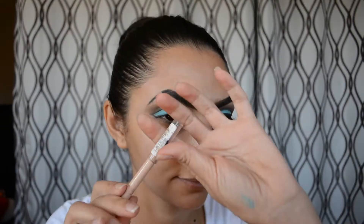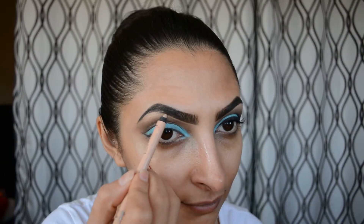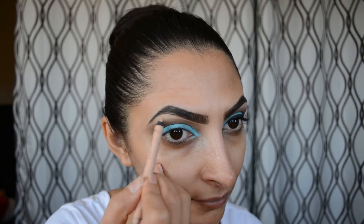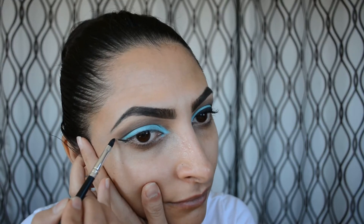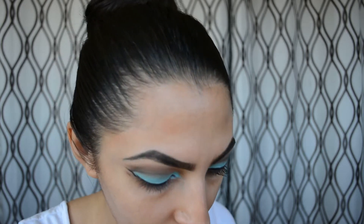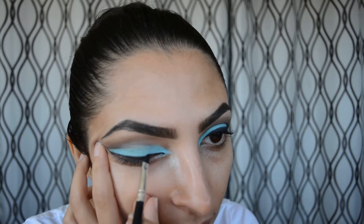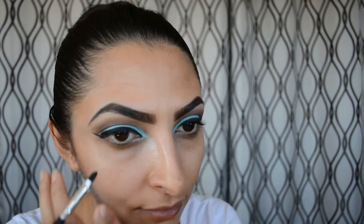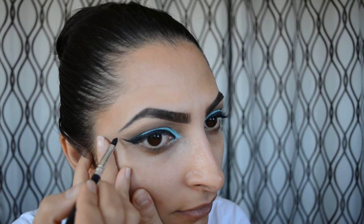To make sure my brows look very sharp, I'm going to use a Rimmel London natural eyeliner and just define them further. Then I'm using my elf gel liner to line my eyes. I just want to let you know that in the description bar below I'm going to put my brow routine, how I do my liner, and how I put my lashes in more detail.